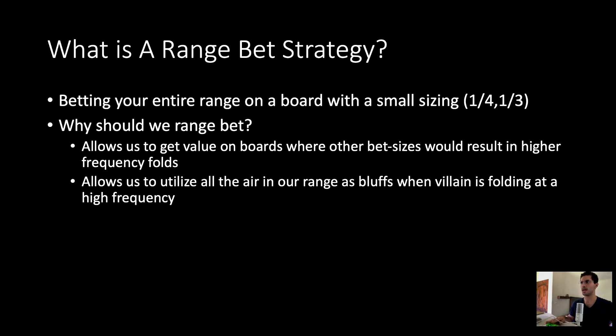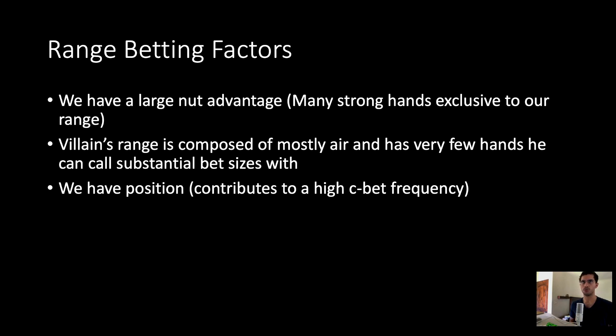This really allows us to utilize all of our range and get the most value out of it in certain situations. So what are some factors that contribute to range betting? First, we want to have a large nut advantage — many strong hands exclusive to our range that are not in villain's range. Second, we want villain's range to be composed of mostly air with very few hands that can call substantial bet sizes. Third, we want to have position.